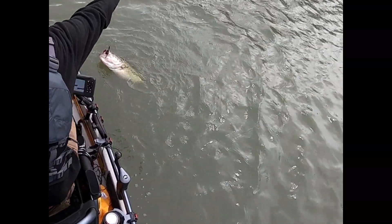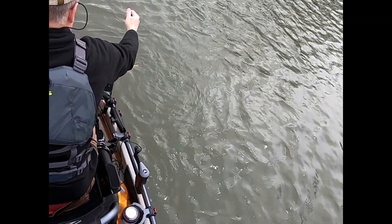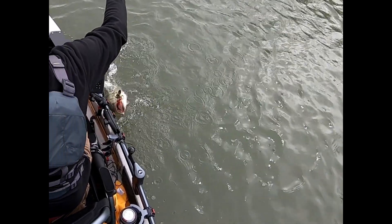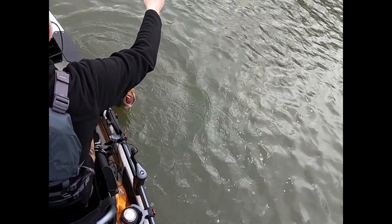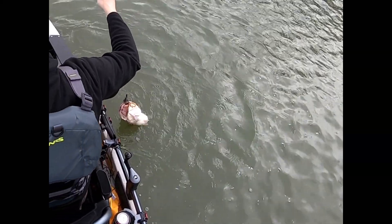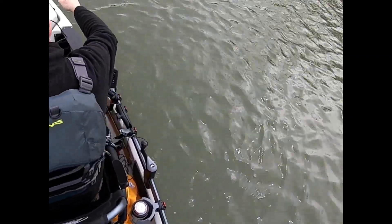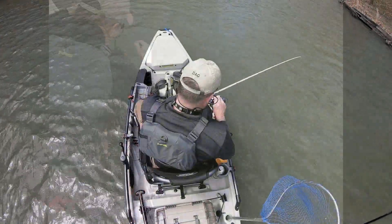I'm slowing it down here just so I can get a good look at it. Huge mouth on this thing. I'm catching this on the Jackhammer Chatterbait in Pumpkin Seed color, three-eighths ounce I believe. And you can see, right here, is where the fish gets off. It is gone.